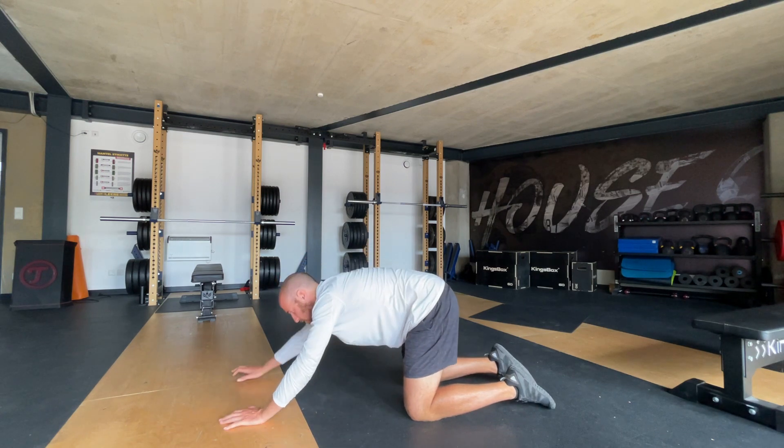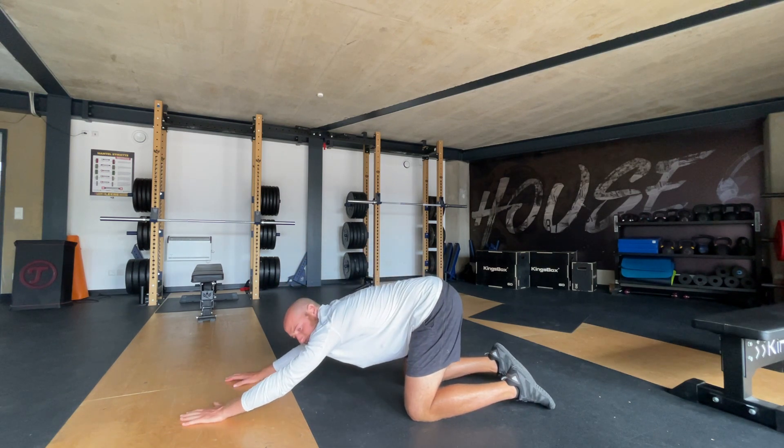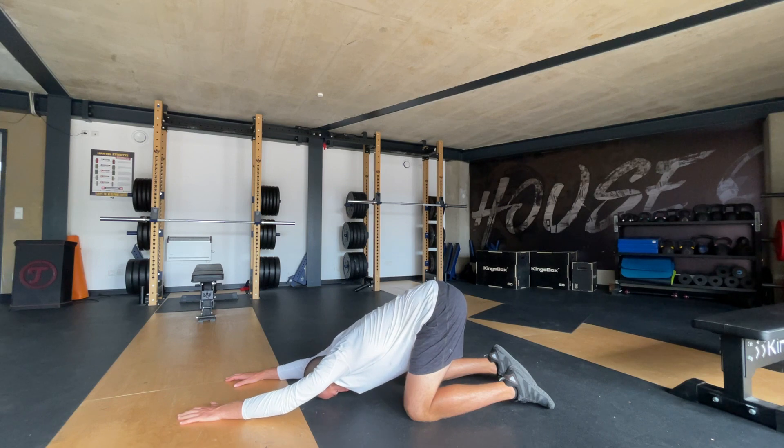Now walk your hands in front of you and try and bend and press your chest to the ground. This should open up the back of your shoulders.